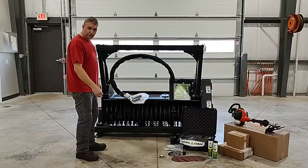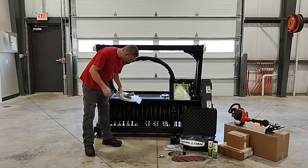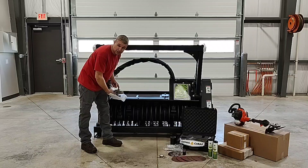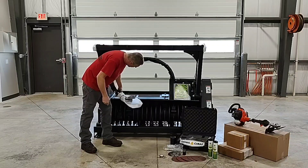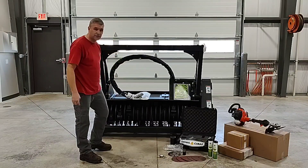Each Denis Cimaf skid steer model is going to come with three-quarter inch quick couplers for your unit, and then the case drain line is your typical case drain line that you'll find on any high-flow skid steer on the market. The hose length of these units is usually somewhere around the seven-foot range.